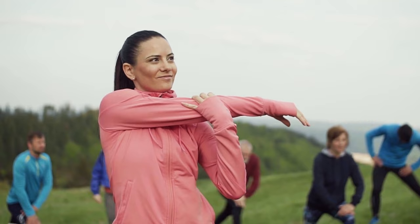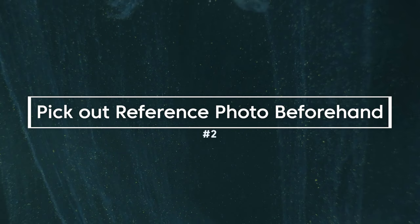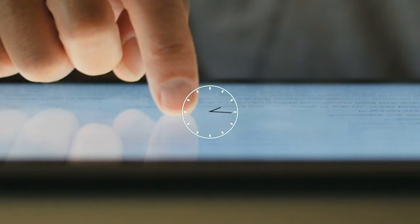Tip number two plays right into this: pick out your reference the day before. Sometimes you feel motivated to paint, you have some time, and you sit there just scrolling, trying to find that right picture to paint. What ends up happening is you scroll and scroll and you've wasted your painting time and you lose that spark, that drive.